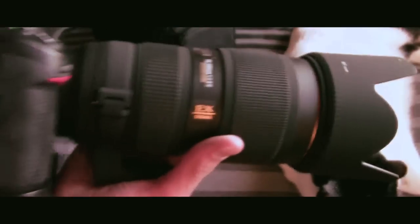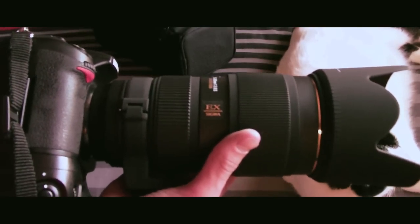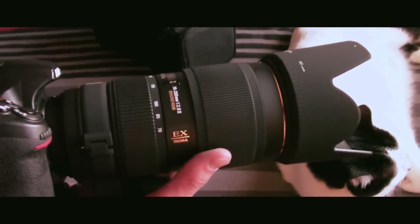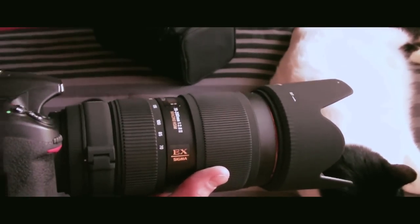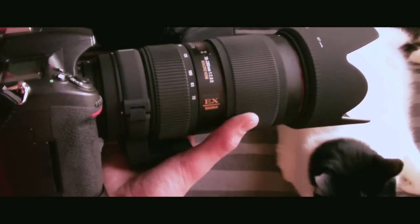This lens can be used sort of as a macro lens, and I'll show some example macro photos I've taken with it. One of the photos is at 200 millimeters, f16, lit by two speed lights. One with an orange flower that I'll be showing you.